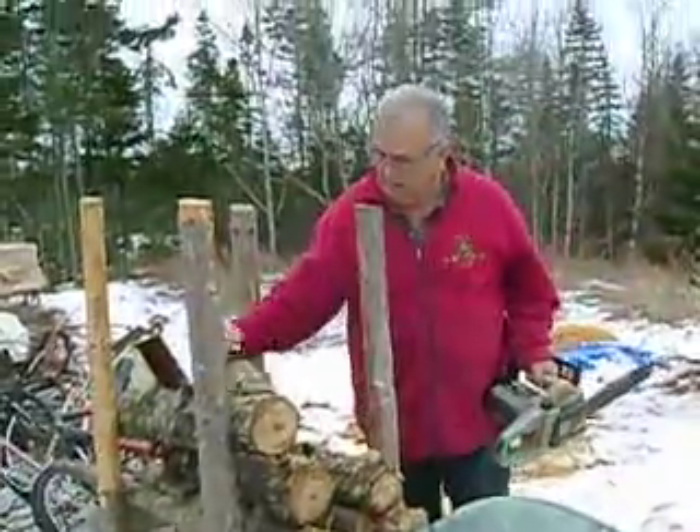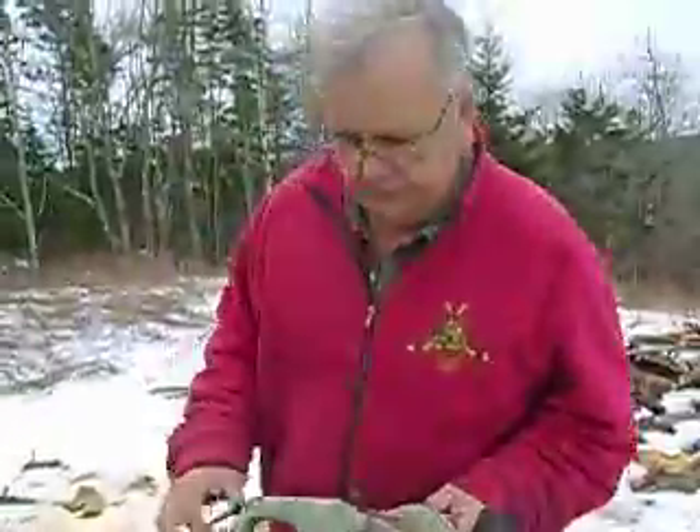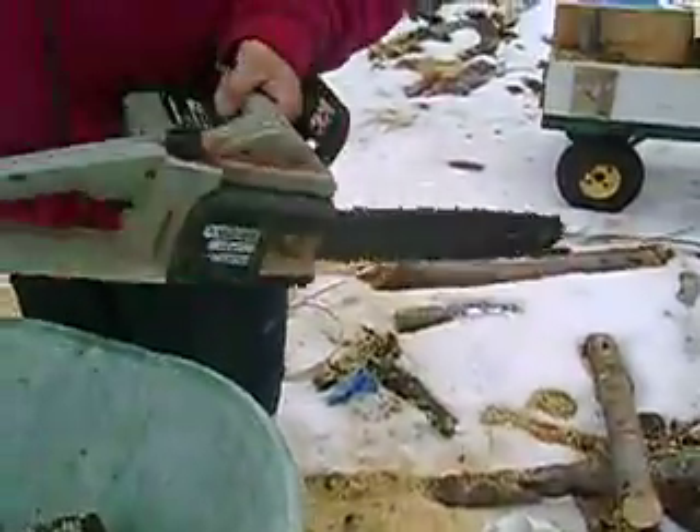Hi everyone. What I've got here is something I picked up at a yard sale. It's an electric chainsaw. I paid $20 for it, and you know what? It works alright.